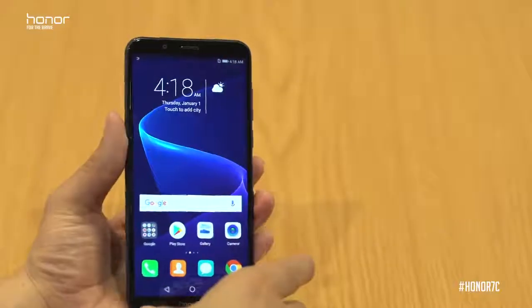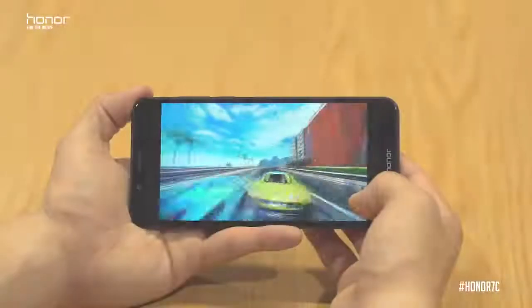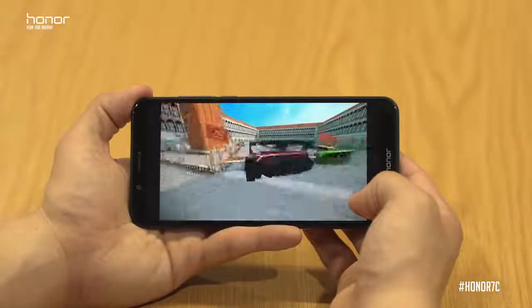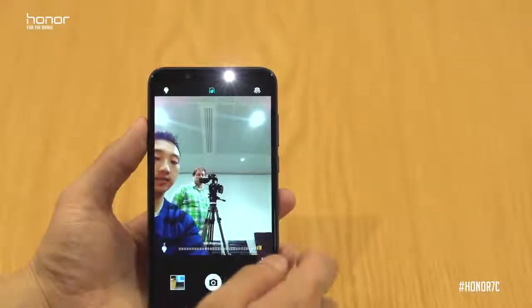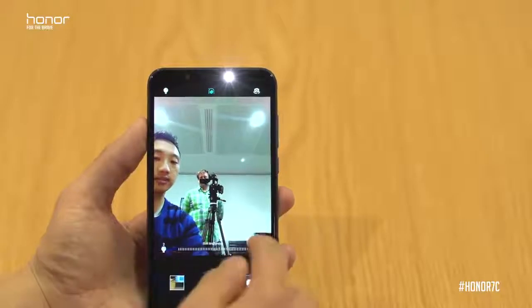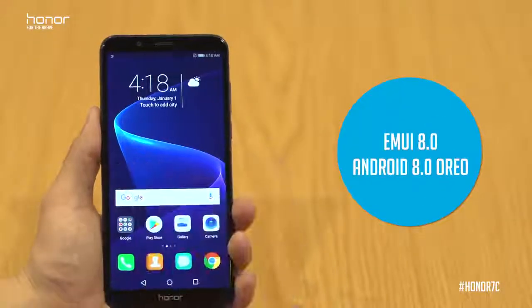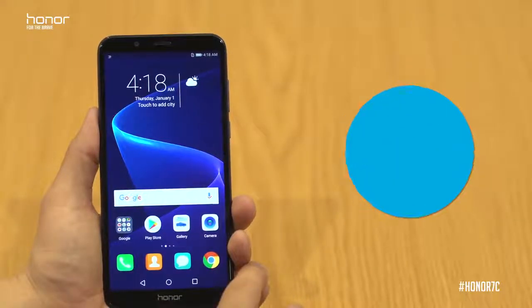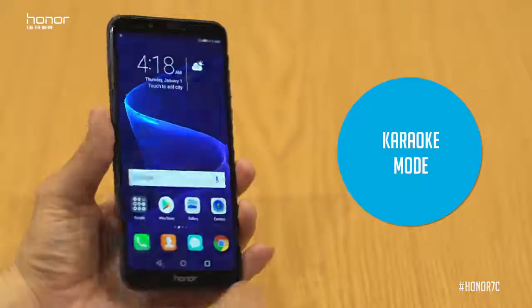With the Honor 7c we're bringing you seven surprises: face unlock, a dual rear camera setup, an incredibly wide 5.99-inch display, a smart soft light on the front for beautiful selfies, a 3-in-1 card slot, Emotion UI 8.0, and karaoke mode for those who love to sing along.